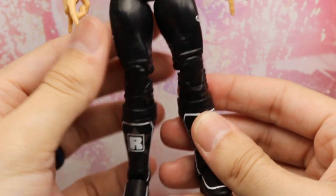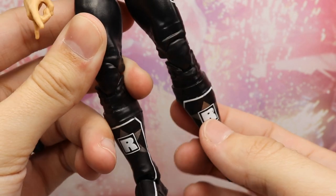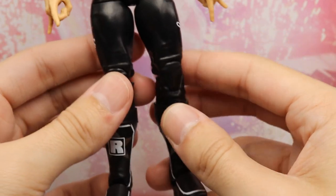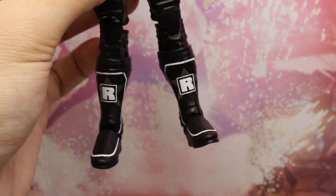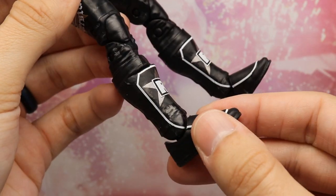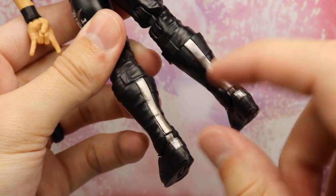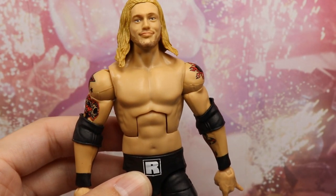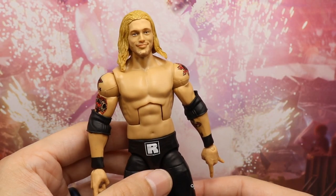One thing I noticed out of the packaging is he has warped legs — at least his right leg is warped. I'm going to have to heat that up and use the freeze technique to fix it. You can clearly see the warpage when he's standing straight up — looking like Sid Vicious out here. Down into the kick pads you get Rated R logos with white outlines and a nice gunmetal gray color on the back. This is pretty much a re-release of the Elite 1 Edge — very, very similar.